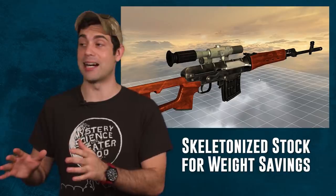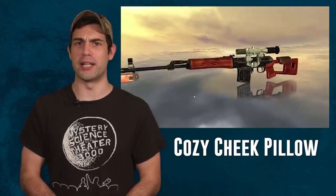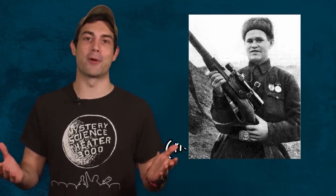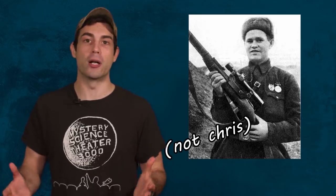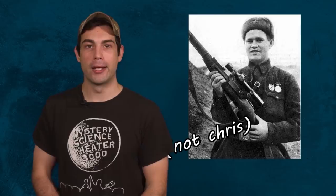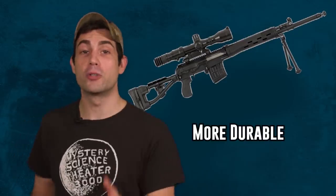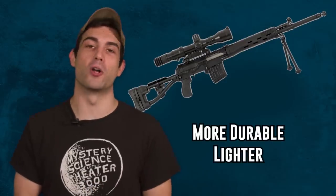It has a unique profile because of the skeletonized wooden thumbhole stock. Part of the reason they made the stock hollowed out like that was to make it way less heavy. There's an option to add a cheek pad to the buttstock, which I would definitely use — I don't want my cheek uncomfortable against wood, especially if I'm out in the Russian cold. We're squad designated marksmen, not snipers. We're not trying to be too uncomfortable out there. Today's version is no longer made from wood, but instead fabricated from polymer to increase durability and decrease overall weight.